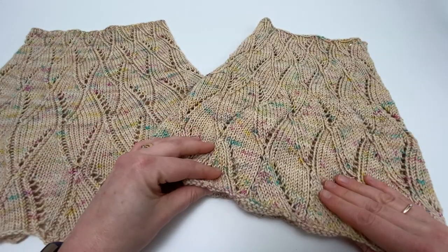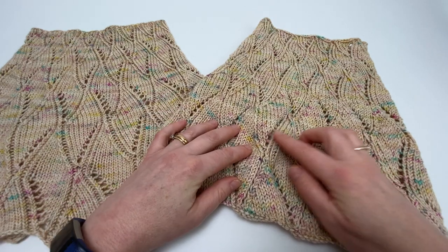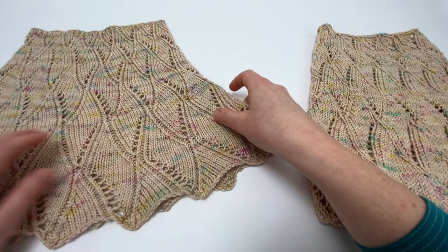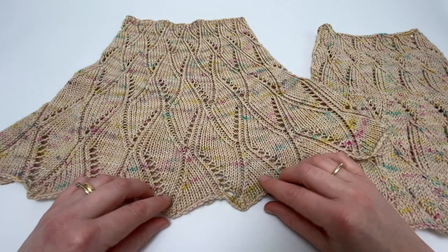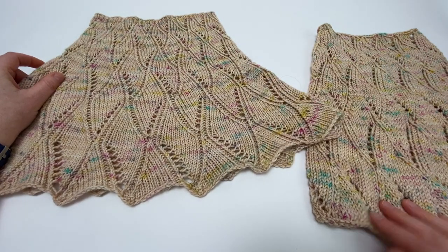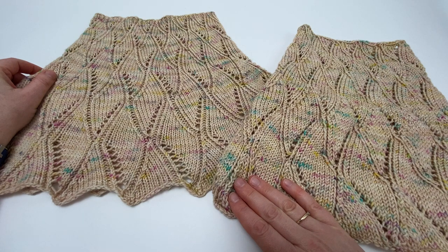If you compare this — fresh off the needles — you'll see that the edge is a little bit curly, and whilst you can see the lace pattern it's not really shining. Then this is a blocked cowl, and you'll see that we've been able to pull out this lovely scalloped effect on the edges and the lace pattern is just much, much more visible than it was before it was blocked.